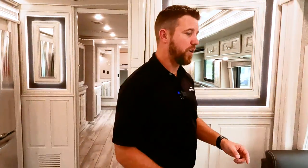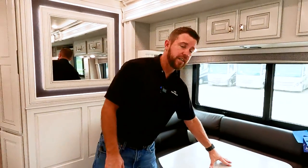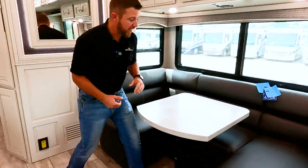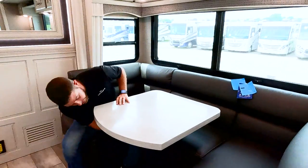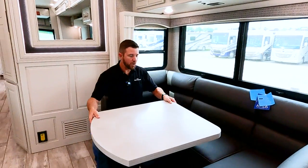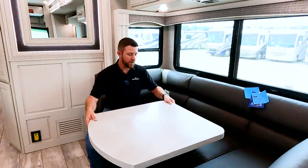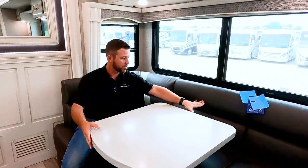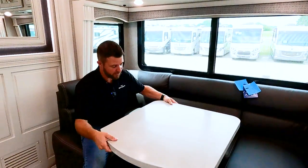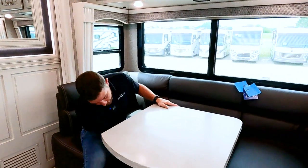One thing I almost skipped by is the dinette. This is a U-shaped dinette with 360 degrees of adjustability — a lot of them just go up and down, but this one can come all the way out. If you've got a little kid, you can set them back there, scoot it all the way back to them so they're nice and secure, then just lock it back down.